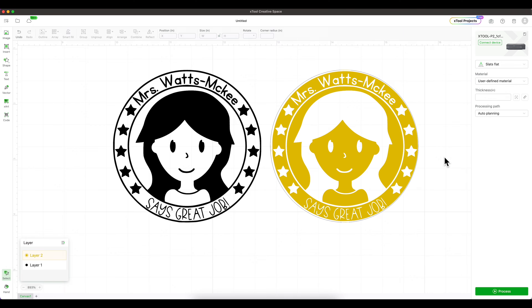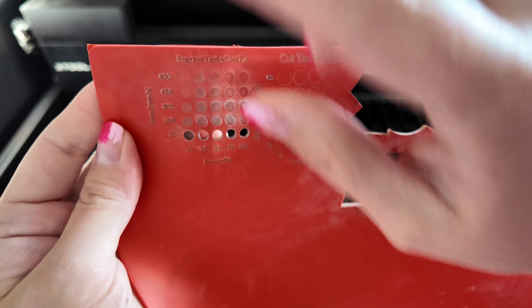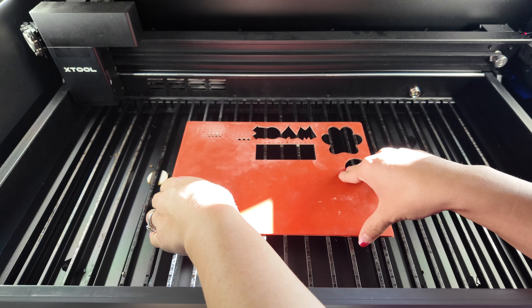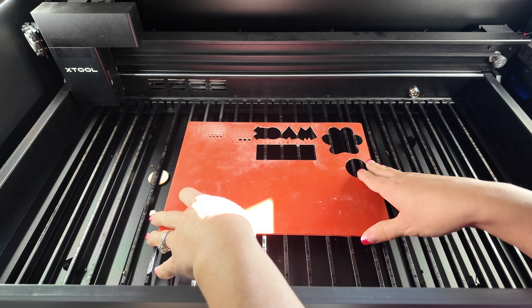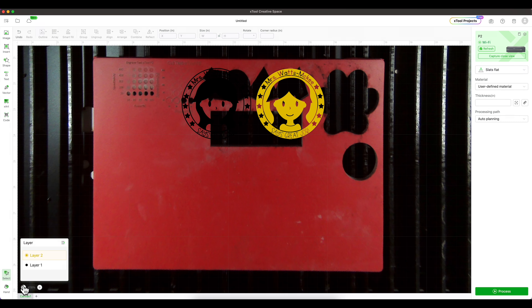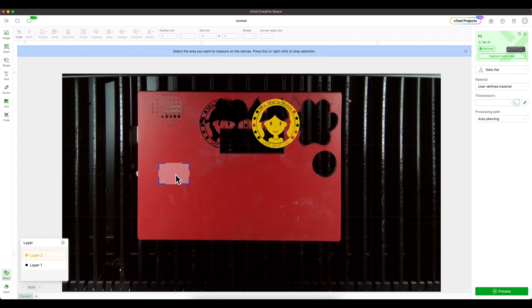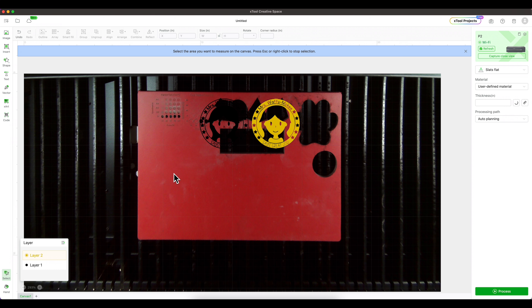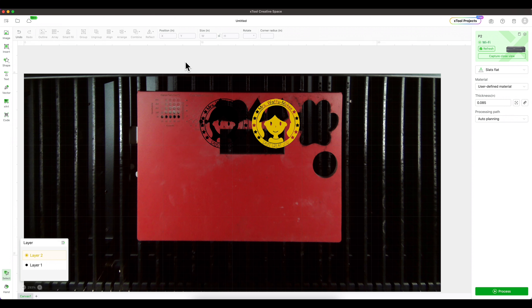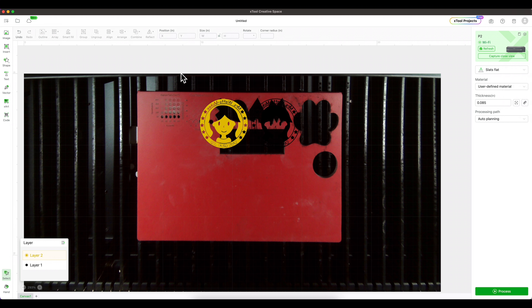Now let's turn on the XTool and insert the rubber. This is where the test grids came in handy — you can see all those settings and how I determined what worked best for this material. I'll lay the rubber inside the bed, putting it near the middle of the cutting bed, then close the machine. Back in the program, the XTool will refresh the bed. I'll keep it as user-defined material and use the aiming tool to place the box on top of the rubber. For rubber stamps, you always want what you see to be backwards, so I'll select both stamps and reflect them horizontally — now my lettering is backwards, which is perfect.